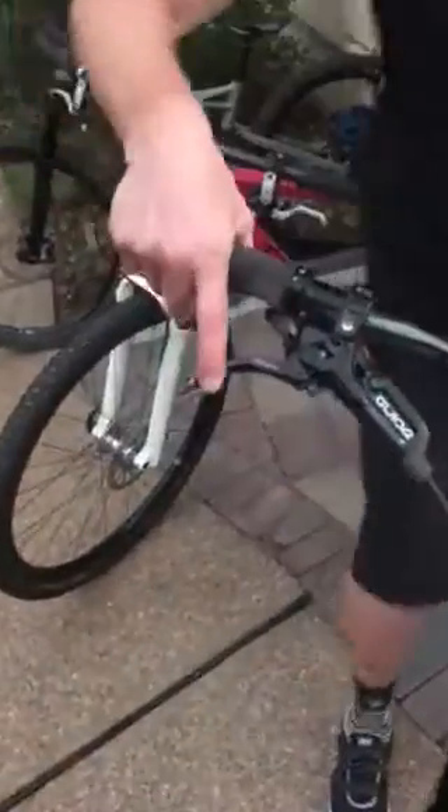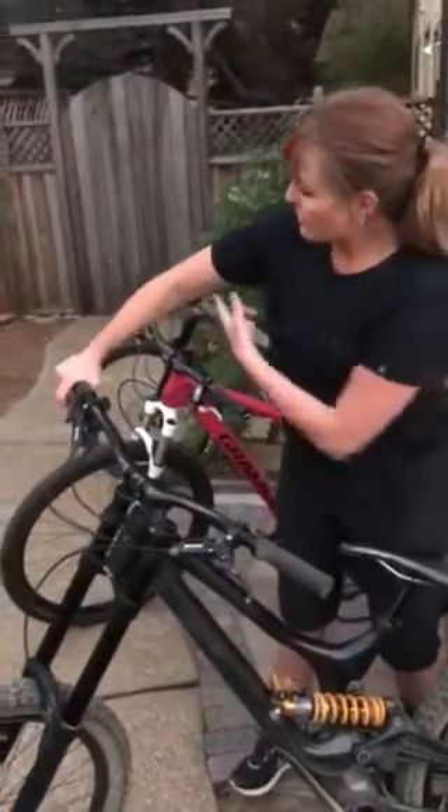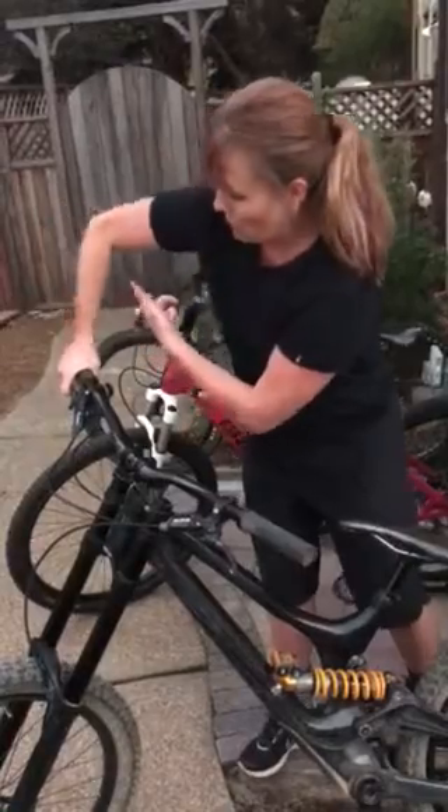On my downhill bike you'll notice that my levers are even flatter, because I'm in a downhill position — I ride much steeper terrain, and my ready position has my elbow back a little bit rather than right over my bars. Depending on what terrain you ride you'll adjust that brake lever accordingly, but for cross-country or trail riding you'll generally want the lever somewhere around 45 degrees or maybe a little steeper.